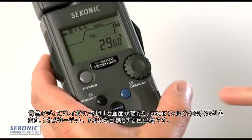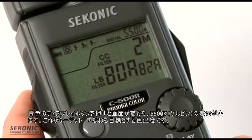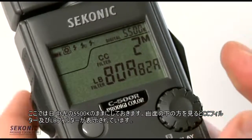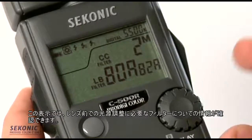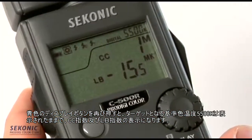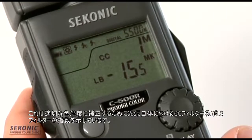Hitting the blue display button changes the LCD, and we see 5500K — that's our target. We can change that by hitting the Set Kelvin button and turning the jog wheel. Moving down, we're in the CC filter and LB filter screen, which gives us the filtration information needed to put in front of the lens to balance the light source. Hitting display again shows CC index and LB index — the suggested color compensating and light balancing filters to gel our lights to get them just right.